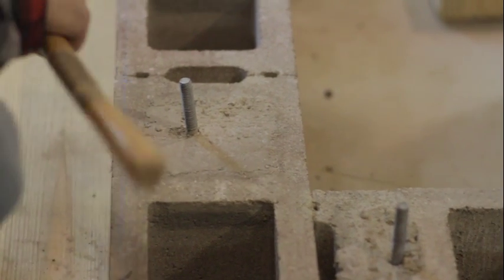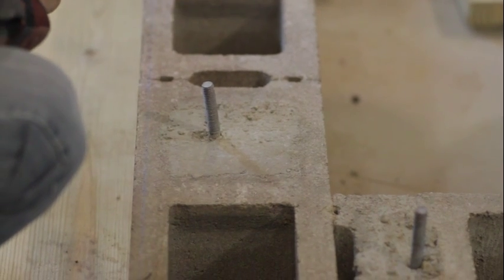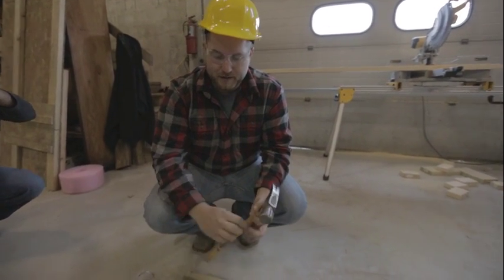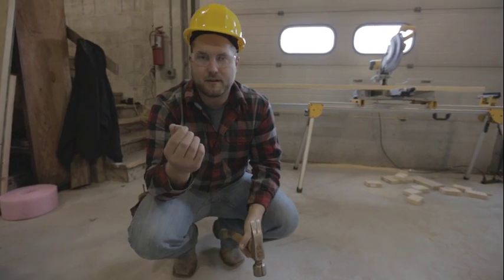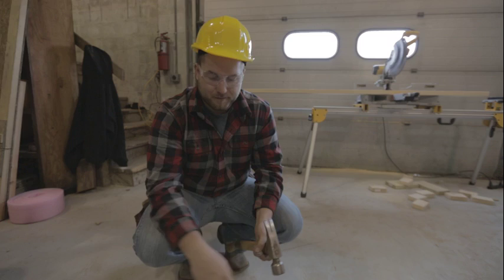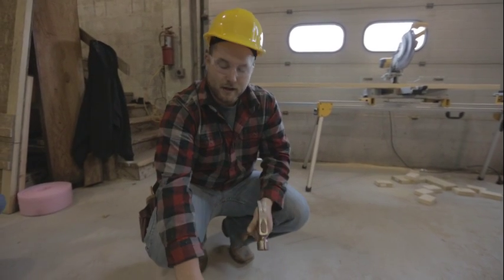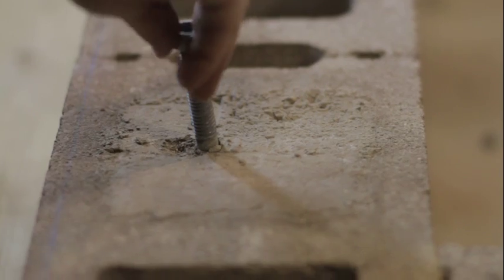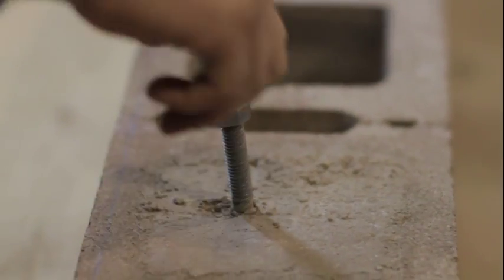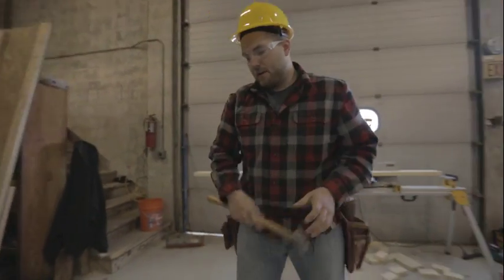It's really important that you don't hurt the threads on these bolts. If you end up hitting them and mashing the threads, your bolts won't go on, making them ineffective — then you'd have to bust apart your foundation to put in a new anchor bolt. A really good tip to protect your bolt is to put a nut on it, then use your hammer to hit that nut so you won't hurt your threads.